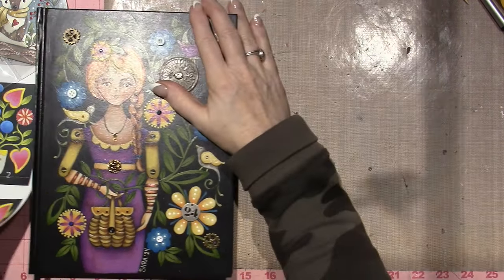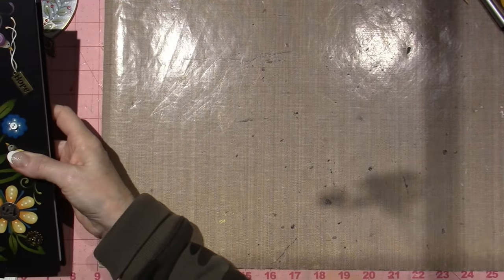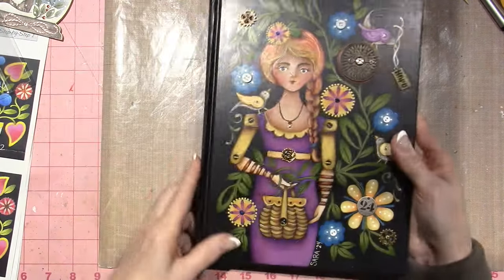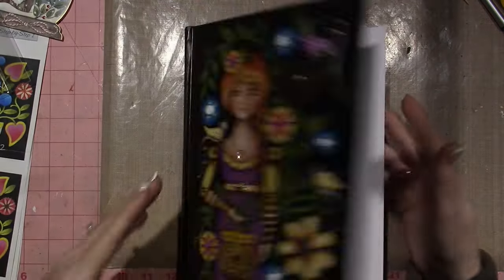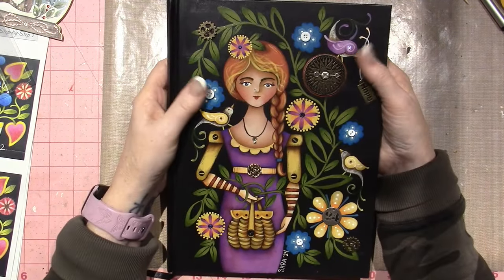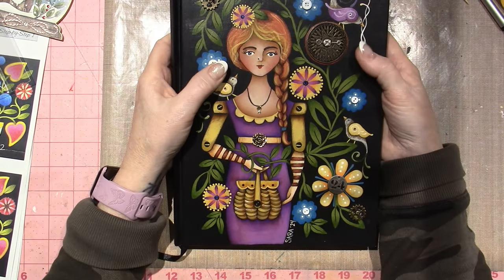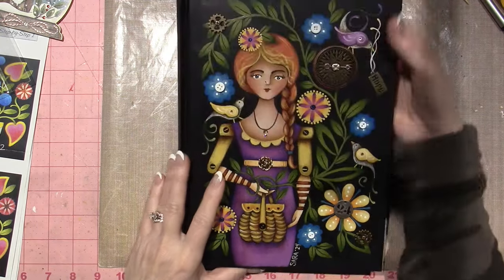They are about eight and a half by eleven — maybe seven and three quarters by ten and three quarters. Anyway, just black covers, but I haven't journaled a thing. I wanted to use these as a journal and I still may, hoping to for 2024. My family had a loss this Christmas — we lost my son, my oldest son.